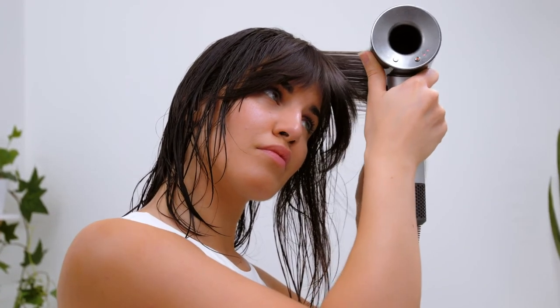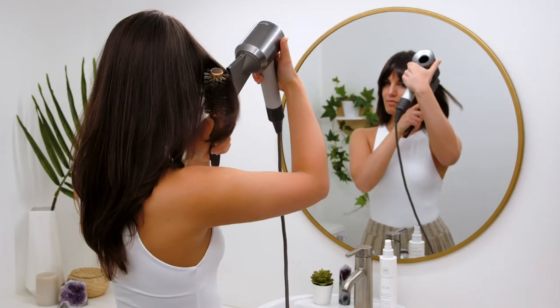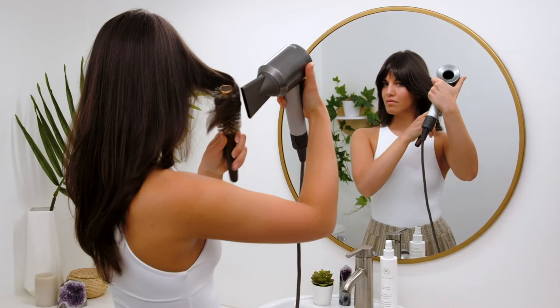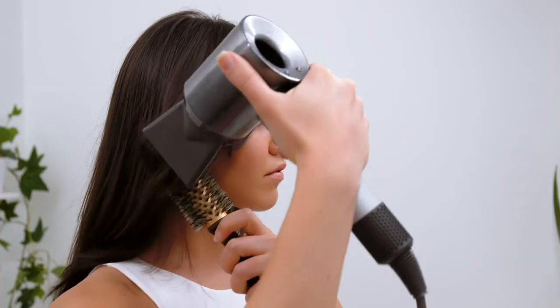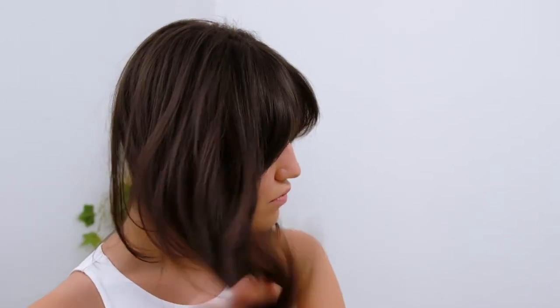It's especially great if you have fine hair and are looking to add body and fullness. Plus, you can also use Hair Love Prep Spray for any style, whether it be straight, wavy, or curly. Using Hair Love Prep Spray before styling, my hair feels more ready than ever. I've fallen in love with Hair Love Prep Spray, and I know you will too!